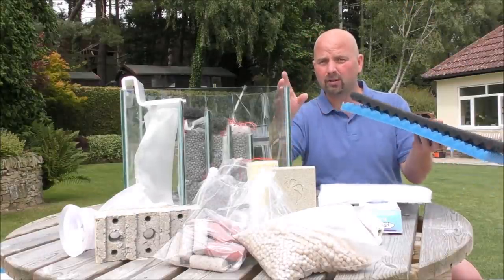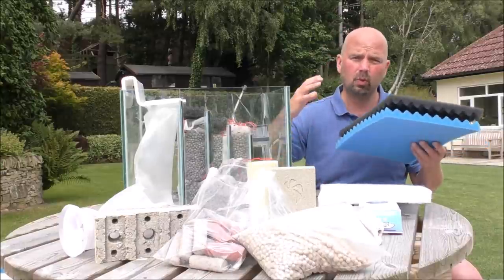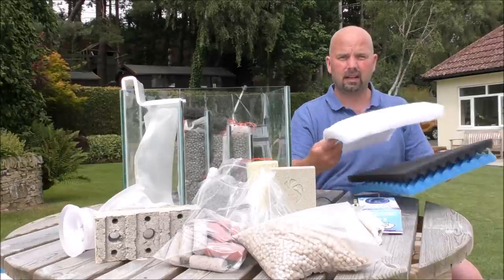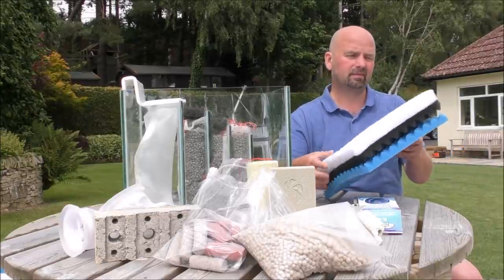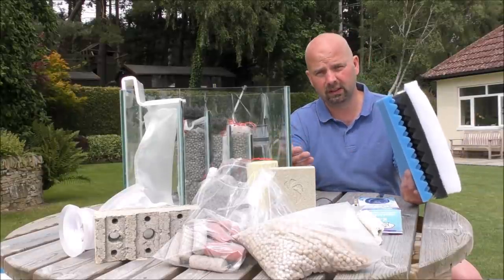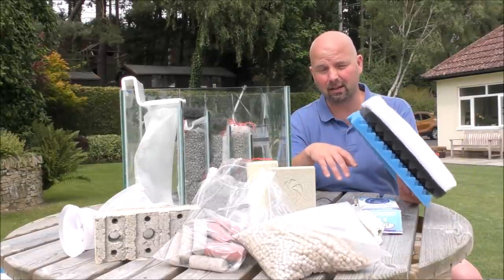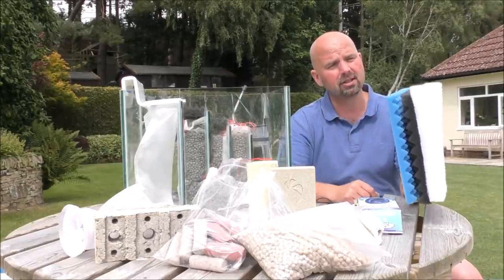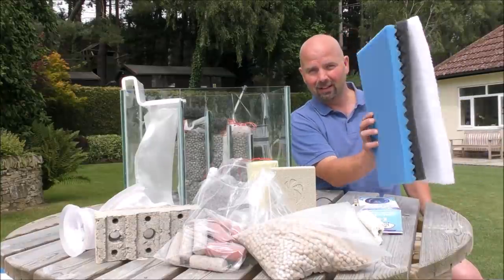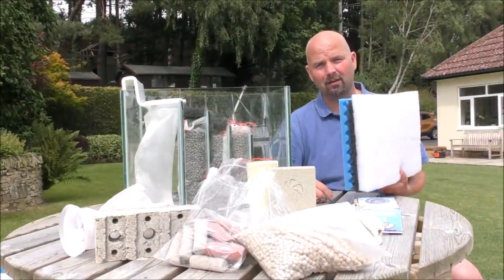They've got like an egg crate sort of shape to them which increases the contact surface area, which means they hold way more muck than flat foams. That's just a replacement fine pad for a pond filter as well. Just because it says pond filter doesn't mean you can't use it in an aquarium - it's exactly the same foam. Manufacturers just cut them to size and charge you ten times more for them.